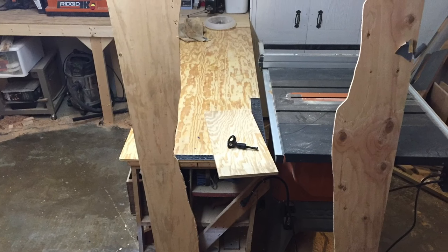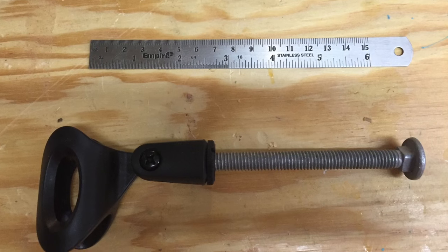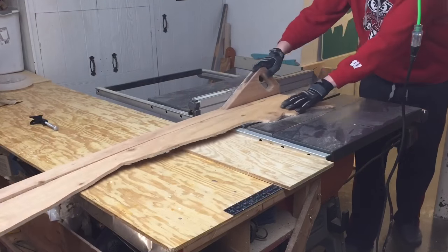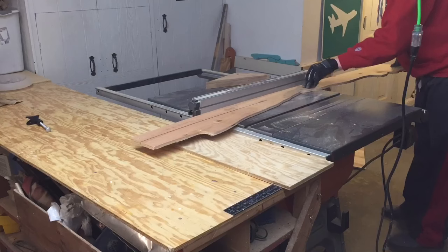Alright, I've been wanting to make a stand for this microphone for quite some time now, instead of just clamping it to a chair and moving it around. So I had some leftover half inch OSB plywood laying around from this video.